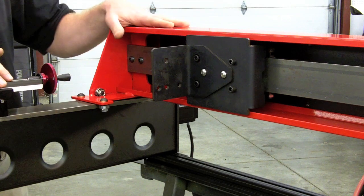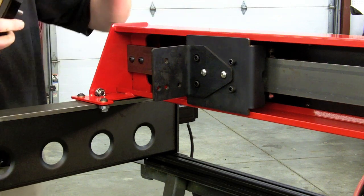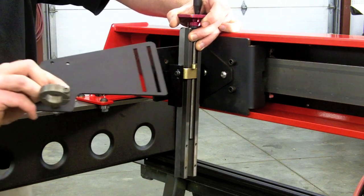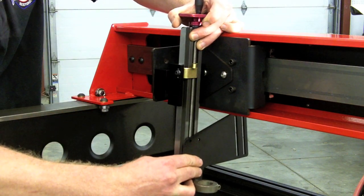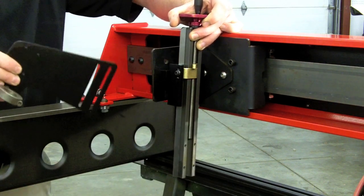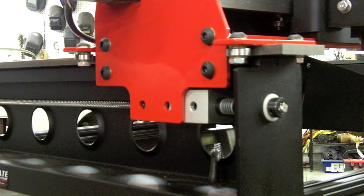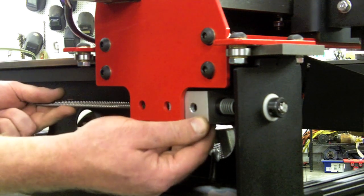Now that the table and gantry have been squared, it's time to mount the torch height adjuster. It bolts to the mounting bracket, and then your torch holder fastens to the height adjuster. Leave all nuts and bolts loose so that you can then level the torch.